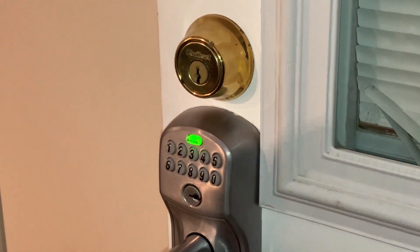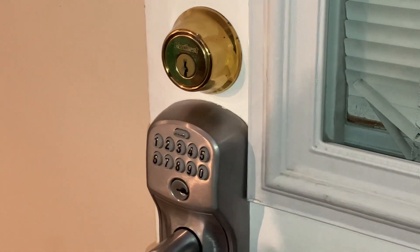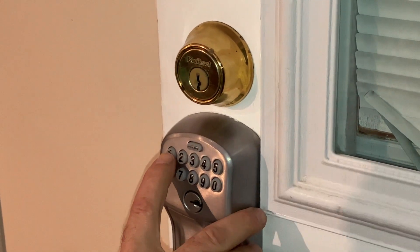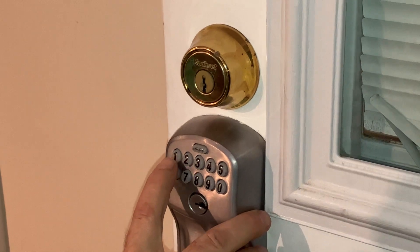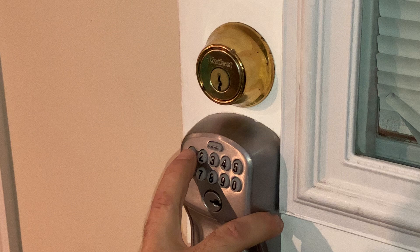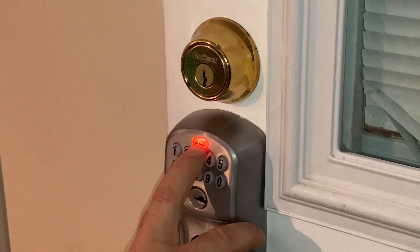Excellent. Now let me show you how to erase a code that's already in the memory. Once again, enter your unique six-digit code, then hit the red button.